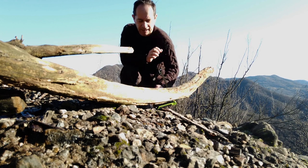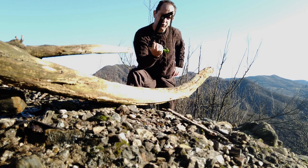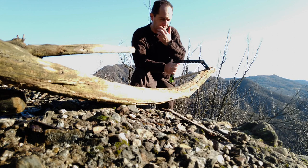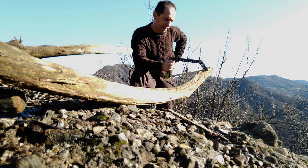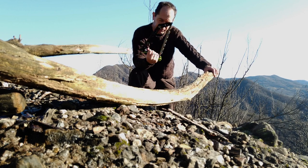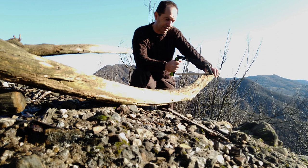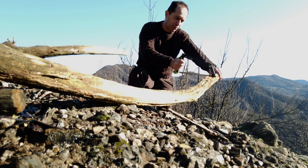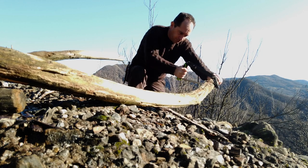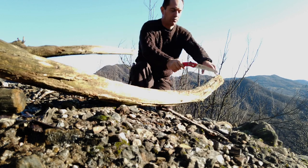This frame saw takes more time to set up, and if you have to cut branches around you can't always find the right position to cut with it, while with the folding saw it's easier. But even for branches like this, even with this short blade, the frame saw is much more effective because you can use your strength pushing and pulling, while with the folding saw only while pulling, as I said.